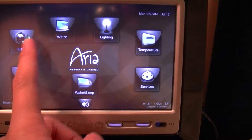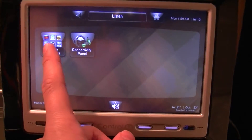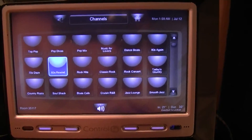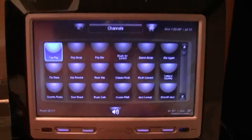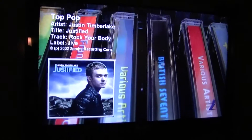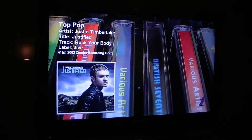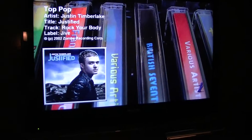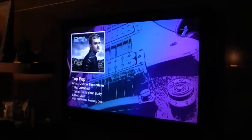The next one is listen, and listen will activate the TV. I have all the options here for the different channels. We're going to activate Top Pop, and now the television has automatically turned on. Currently we have Justin Timberlake playing Rock Your Body. So everything was done from the touch screen.